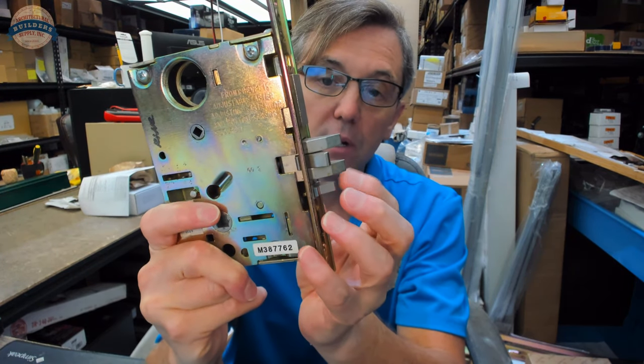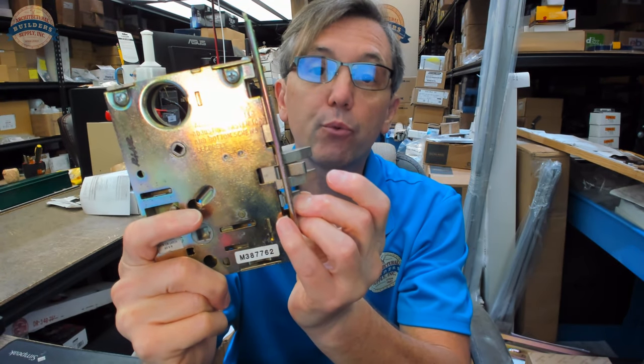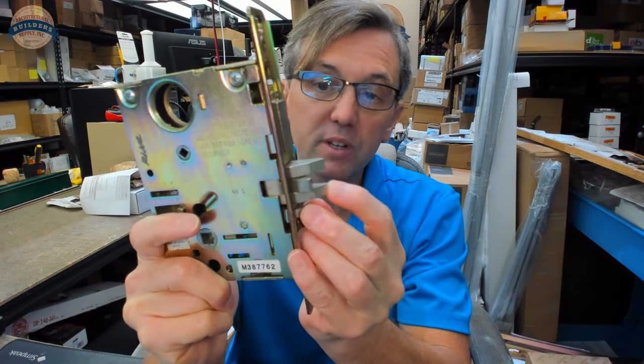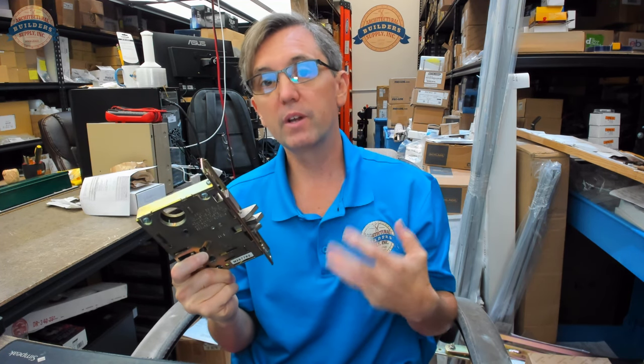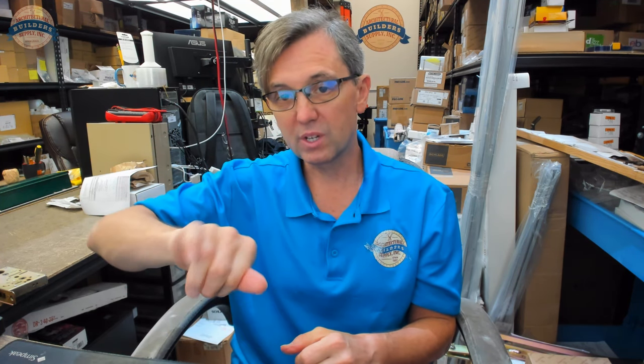In a fire test, it's very likely the only way this lock would pass or survive a three-hour burn test on a door is with a guard locking tab, where that latch bolt cannot get pushed in. Without it, the forces generated within the fire test would overcome the ability of the latch bolt to keep the door in the latched position. On exit devices, they'll have a deadlocking tab — most certainly when they are fire rated — and they'll also likely lack a hex key or cylinder key dogging.